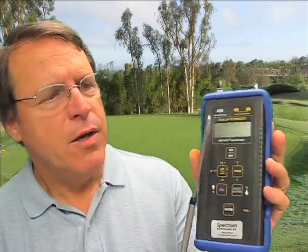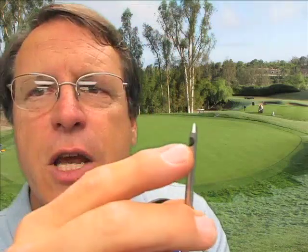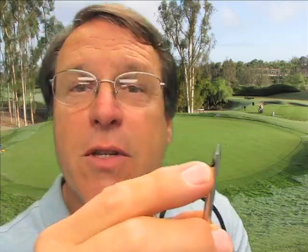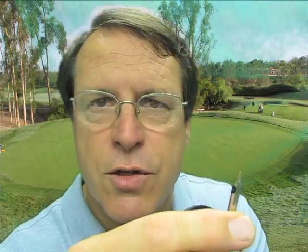One of the measurements we'll talk about is conducted with a paper strip that you dip into solution — it will change colors based on the pH of the solution. The other is the Spectrum Technologies IQ 150 pH meter. It's a very nice pH meter, and the particularly interesting feature is its solid state probe, which is very durable. It's stored dry and doesn't require any particular solutions to maintain it.